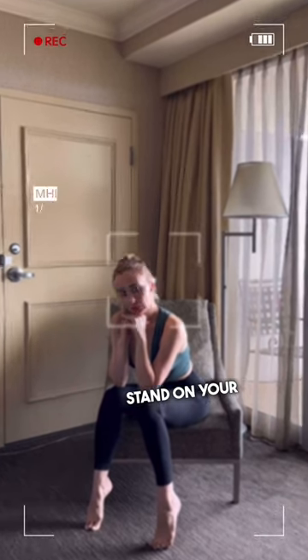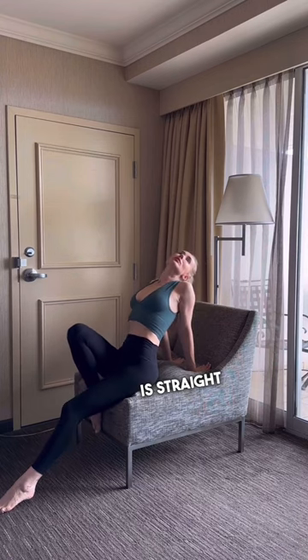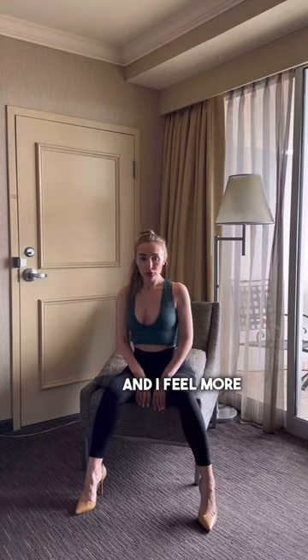Stand on your toes so that the legs seem longer. The back is straight all the time. I love wearing heels — it's easy to pose and I feel more confident.